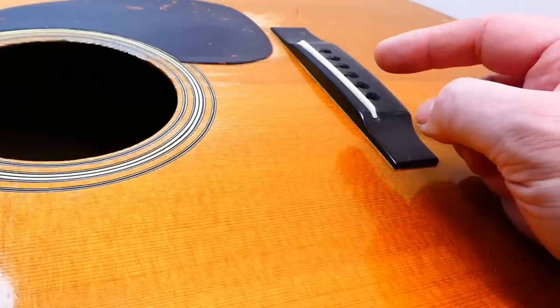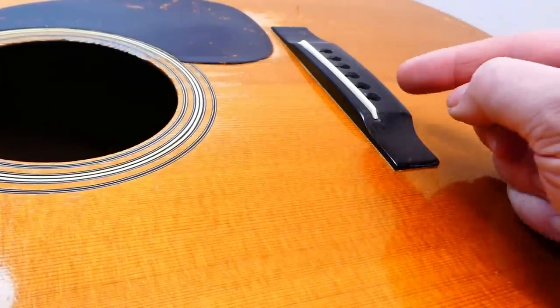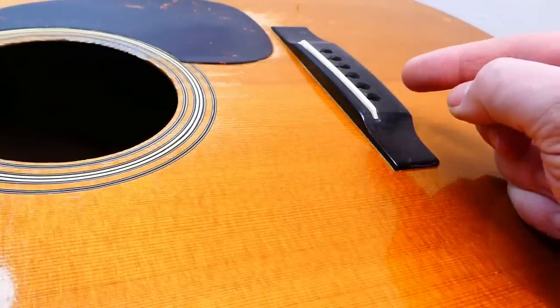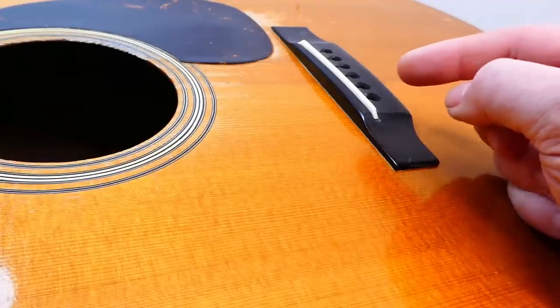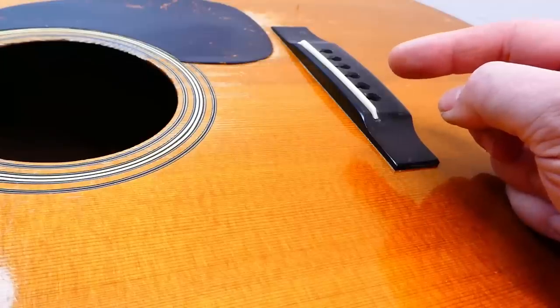I used hide glue or fish glue, so when it rehydrates for about 20 minutes with the cold water, I can put some heat on it and it'll come out pretty cleanly. Then I've got to let it dry again, because I've made the wood swell by adding water, and I want it to go back to normal before I try to put the new bone in place.